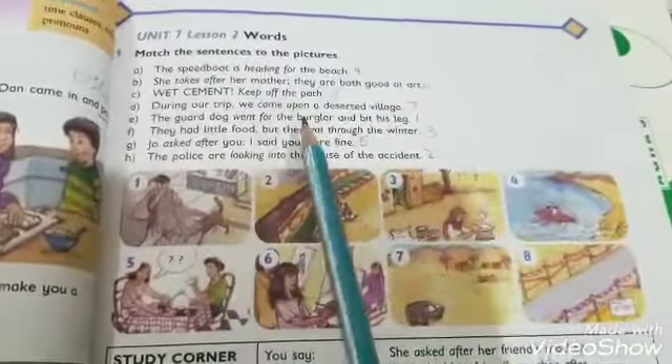Lesson number two: Words. Part one — Match the sentences to the pictures. 'Yeh sentences hain aapke paas aur inko in pictures ke saath match karenge.' There are eight pictures and you need to match each sentence to the correct picture.